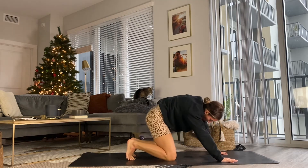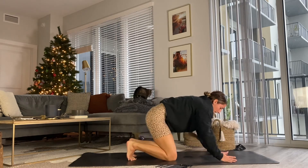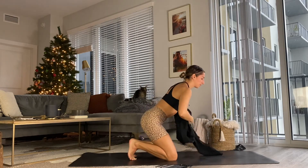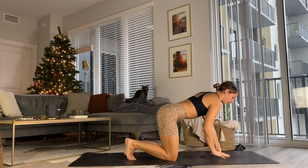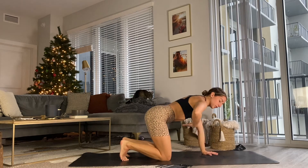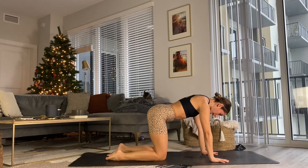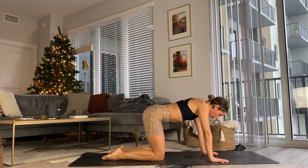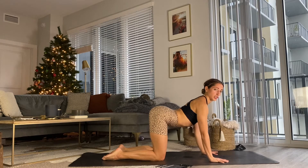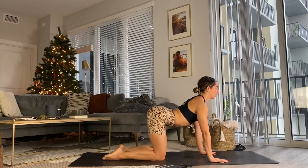Maybe you take some cat and cows, maybe you're all over the place. Wherever you are is exactly where you're supposed to be as long as we're following the breath. Our breath knows exactly where to go, where to release. Meet in a neutral spine, tucking that lower belly in. With the lower belly in, we start to build more heat in the body. We'll untuck the toes and spread them wide on the mat, taking three rounds of cat and cow. Drop the belly and lift the heart, rolling the shoulder blades down the back.